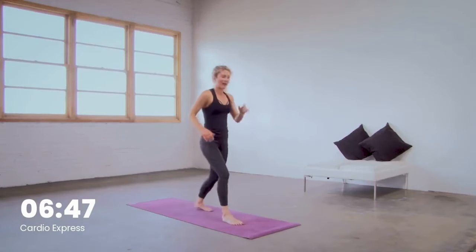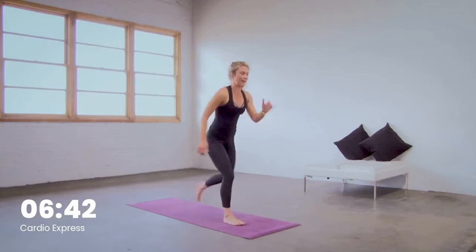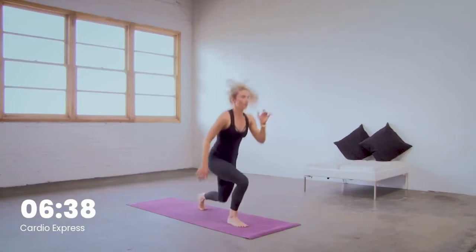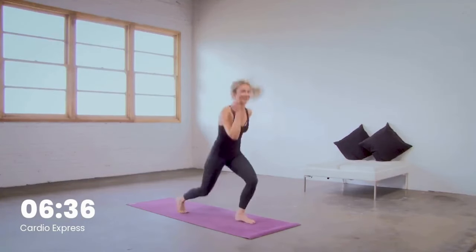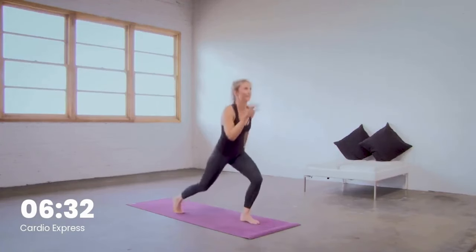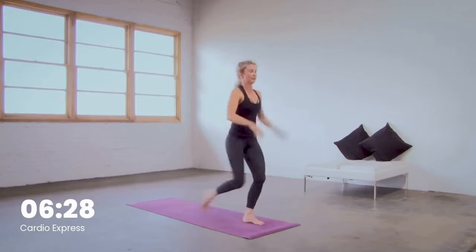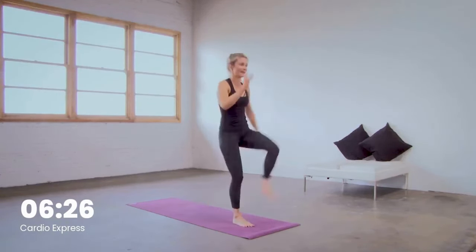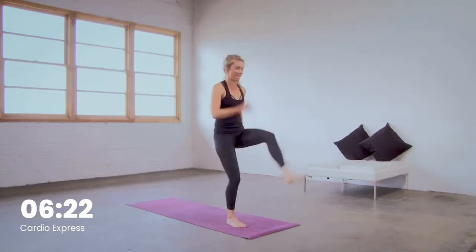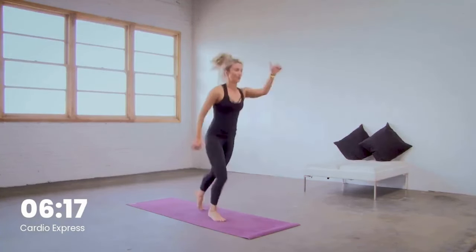Modify by just skipping the jump switch — just move one leg at a time. Looking good, you guys — crushing this. Breathe deep right here. Final 10, stay with me, keep moving. We got those cross-country skiers in five, four — hand and opposite foot in three, two, and one. Here we go.